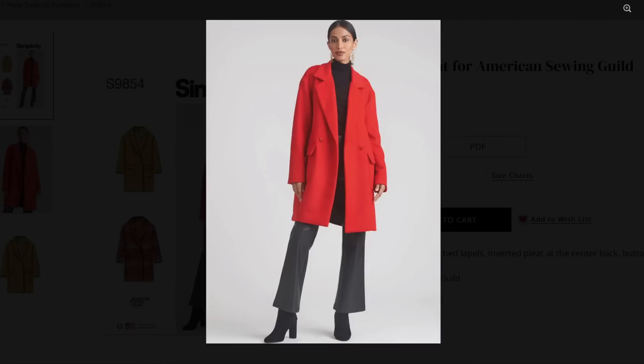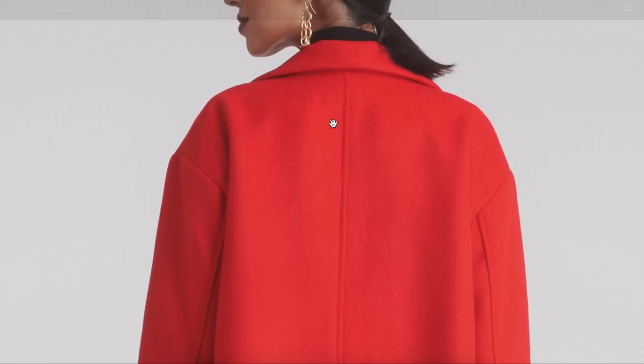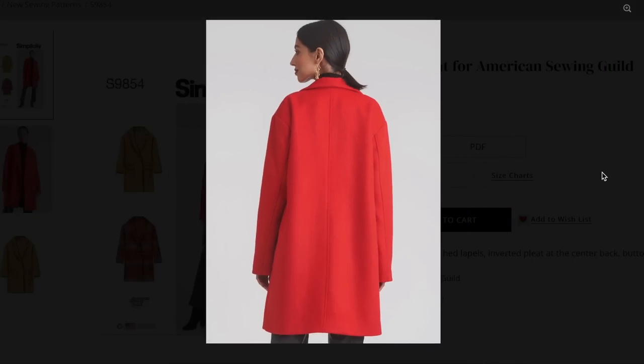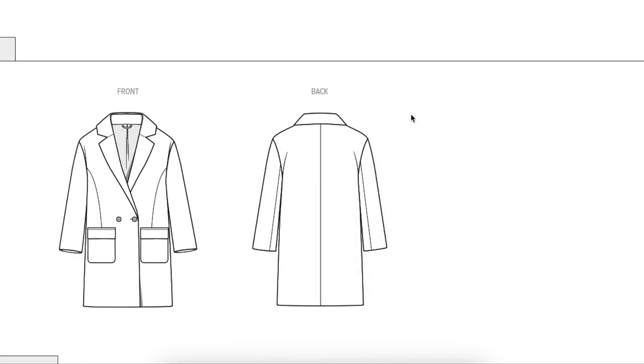Here are our illustrations — knee length, and she's tall, so on an average height person it would come below the knee. I think the jacket's just a little bit too big. No seams in the back other than the center back seam, and the description said there was a pleat in the back, but I don't see a pleat anywhere. Let's see the line drawings — inverted pleat at the center back, but not a pleat in sight.